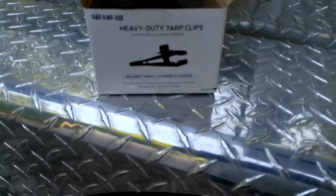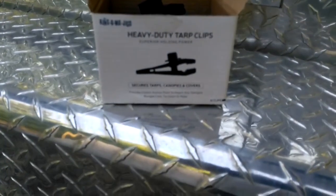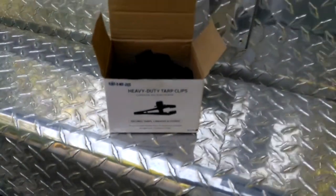They come in a little box like this right here. These are great things — you can use them for all kinds of stuff. I wanted to share that with you before I rolled this up. So now I'll roll this up and show you how I do it.